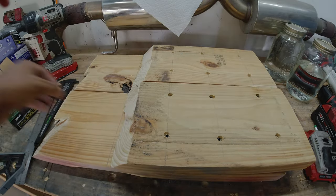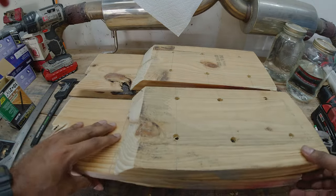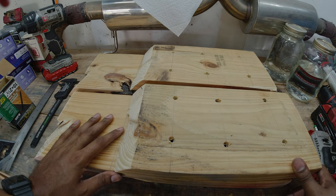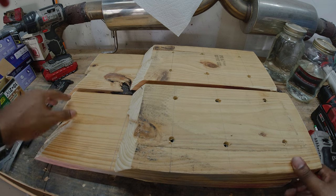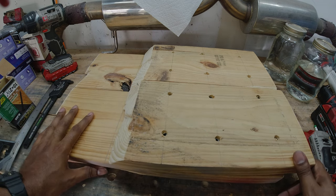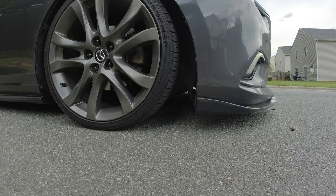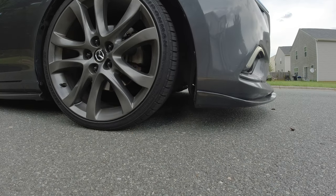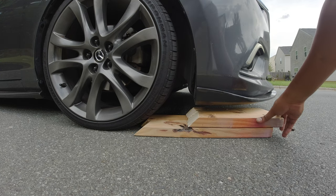They're together and the two-and-a-half-inch screws didn't puncture through the bottom. Let's see if it actually fits under the car. I aired it up in the front — it was at about 50 psi, let's take it to about 100 psi. They just barely fit.